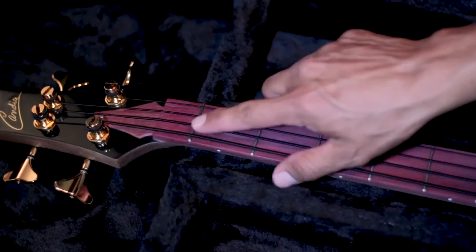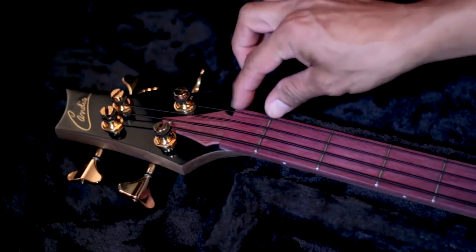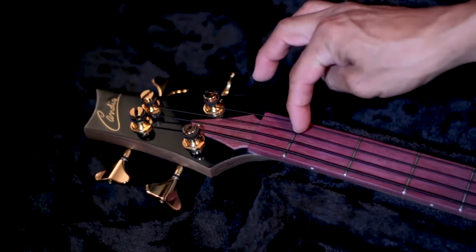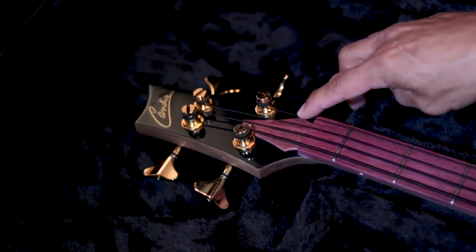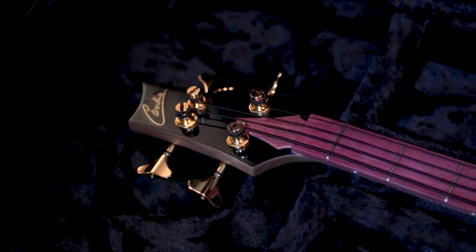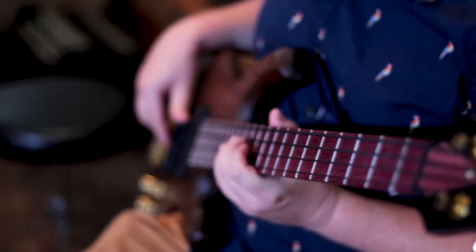Another thing you'll notice is that it doesn't have a nut — it has a zero fret design. The strings run in a straight line all the way from the bridge to the tuner, so there's really no need for the nut. One of the advantages of the zero fret design is that it makes changing string gauges really easy. You don't have to worry about re-filing your nut — just change strings and keep on going.